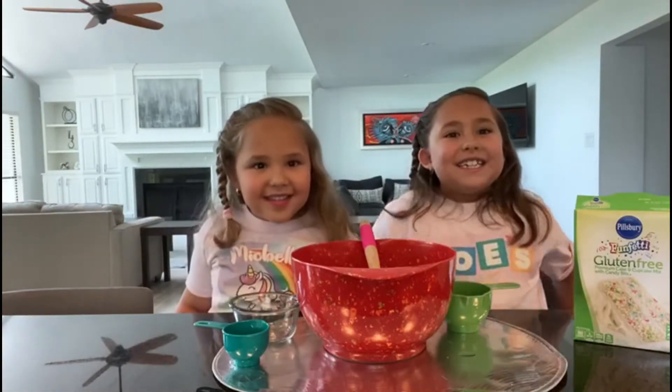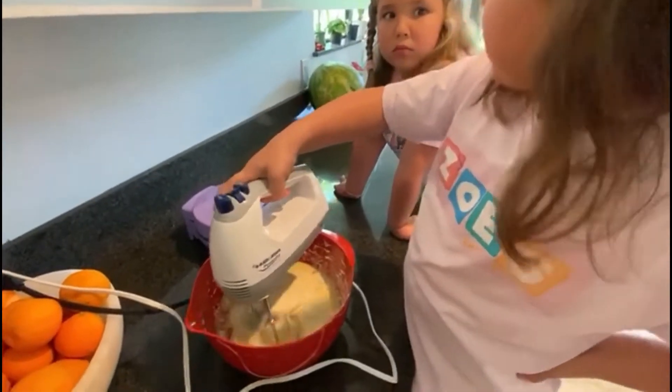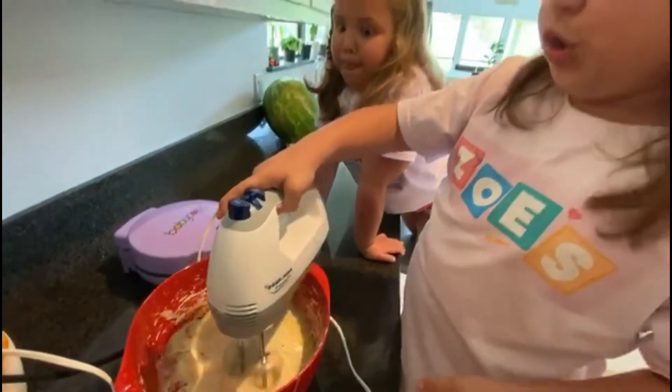Okay, so now let's go mix! Mix well, guys. I'm mixing. Wow, Michelle is good!